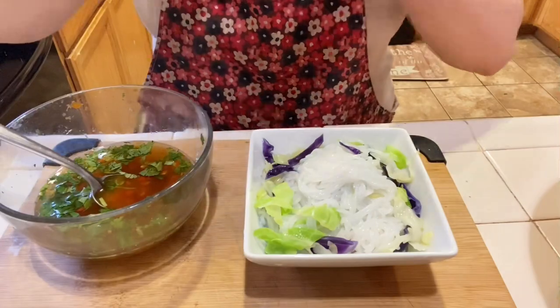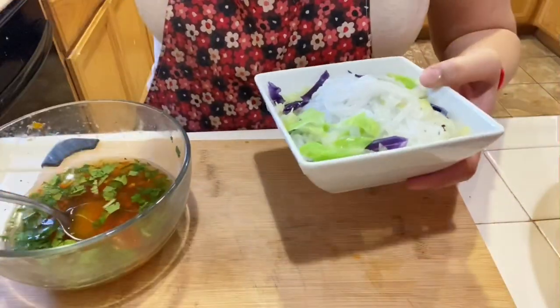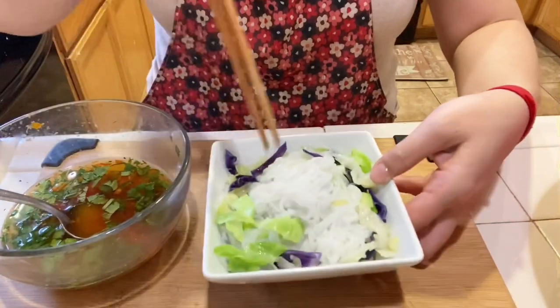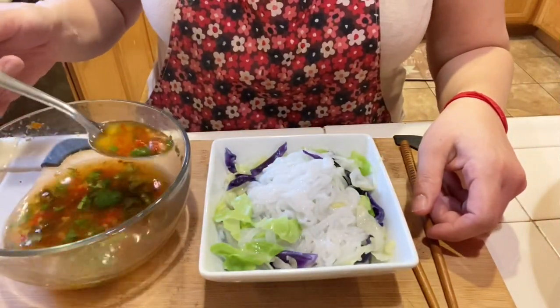Here is my plate of noodles and cabbage. I'm going to add in about 1 to 2 tablespoons of the sauce. Once your sauce is added, give it a taste and then see what else you would like to add — either more sauce, more salt, more fish sauce, or more lime.